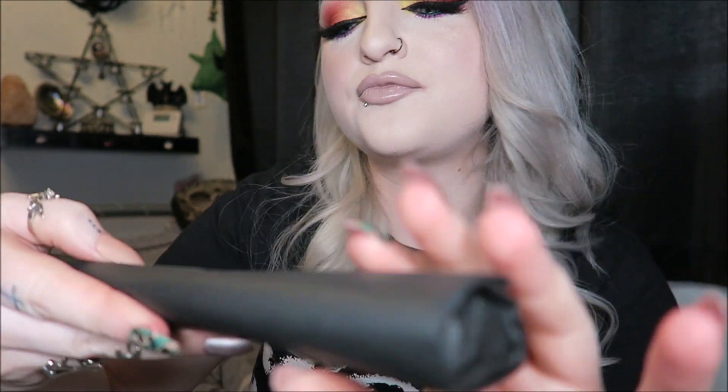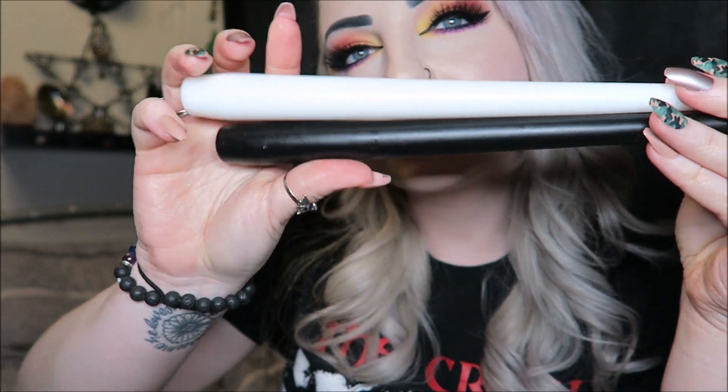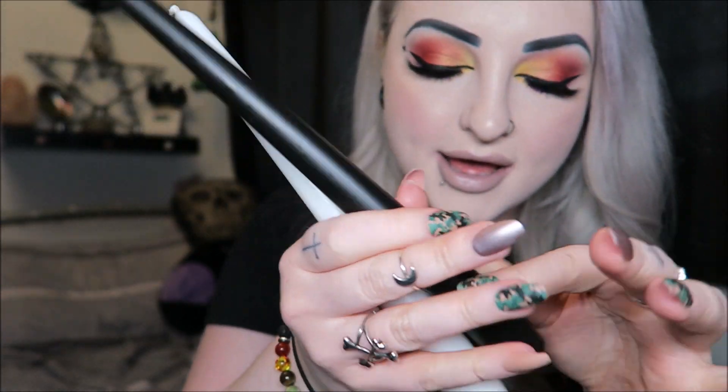Then we have some ritual candles — two different colors. White is for peace, healing, and truth, and black is for protection, banishing, and resilience. So we have one white and one black. I really like the candles from Witch Casket — these tapered ones just seem a lot nicer. I actually have three on my window right now and I'm definitely going to swap the pink one for the new black one.